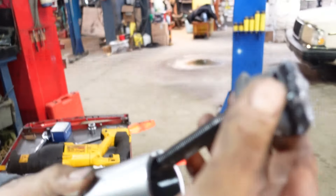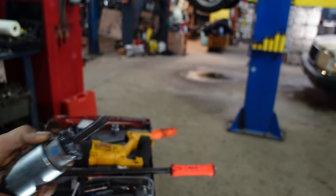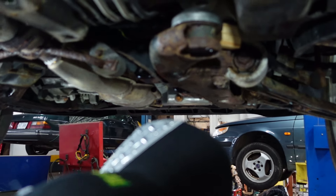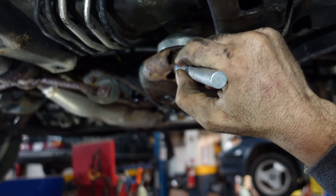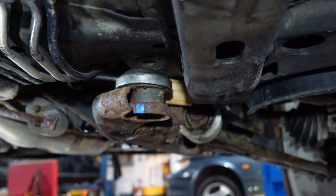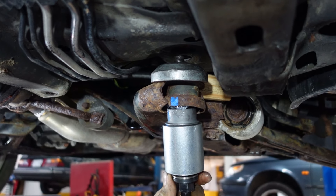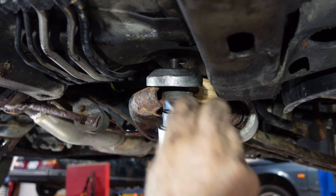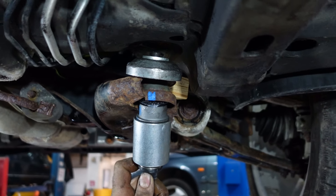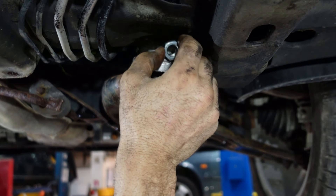I'm going to put the bushing in place. Pressure and a nut from the top. Pressure and a nut from the bottom.